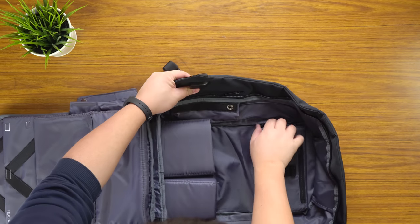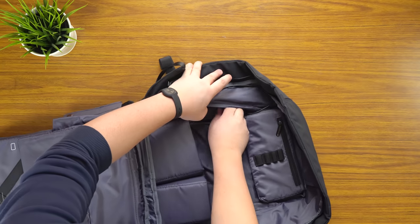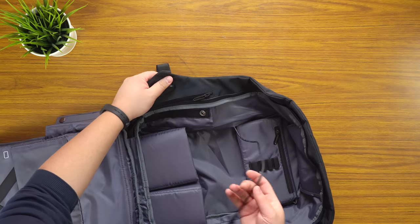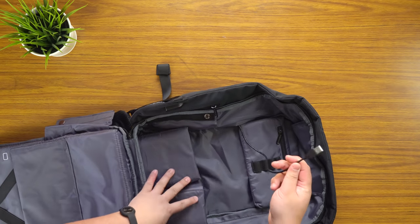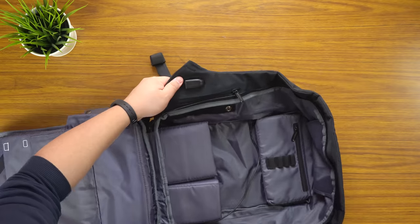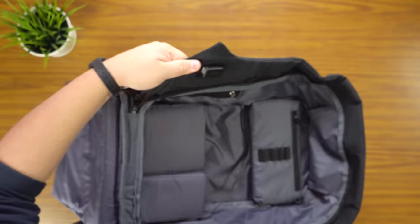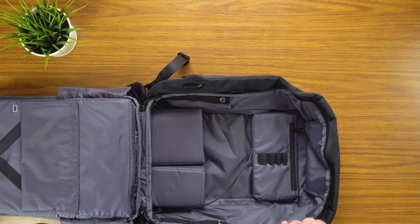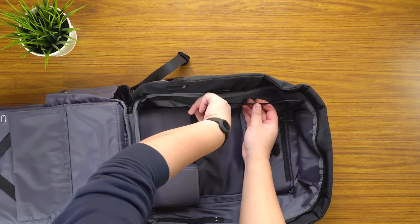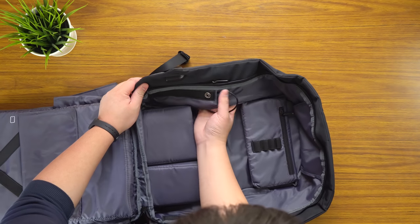Here you have a zip area, and this exposes a cable which can be used to plug into a power bank. And if you can see here — I'll give you a closer look — that slot is a USB slot on the outside of the backpack, so you can plug in and use your phone. You can charge while you're using the backpack.